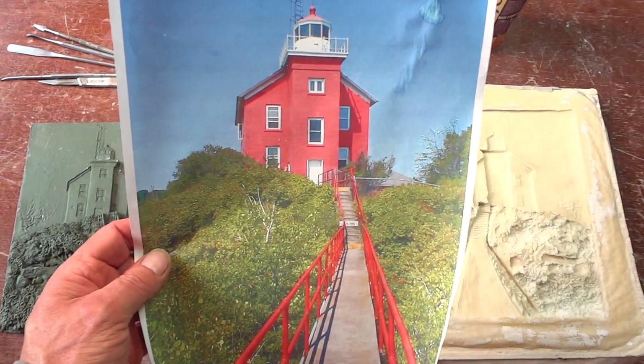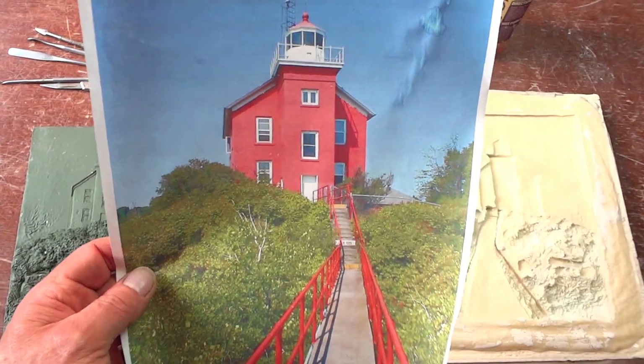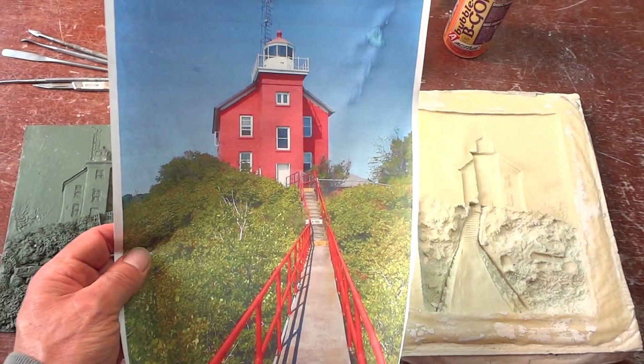This is a photograph of the lighthouse in Marquette, Michigan — the Marquette Lighthouse. This used to be the Coast Guard Station. I wanted to make a relief sculpture of this.